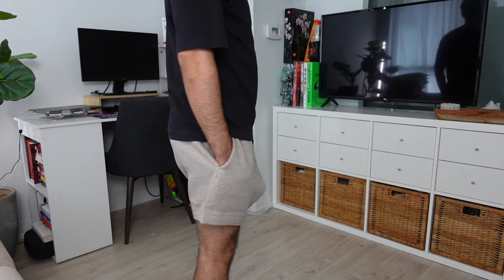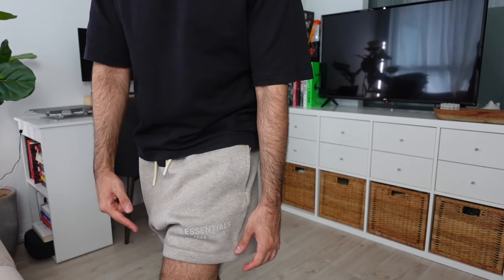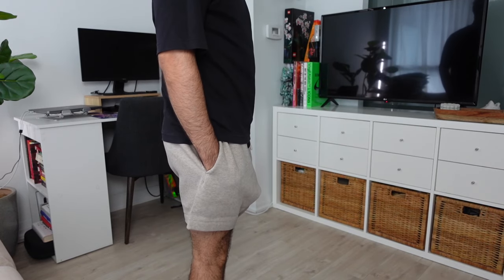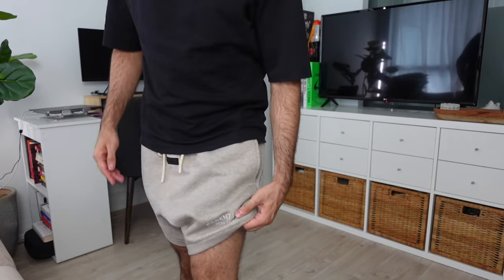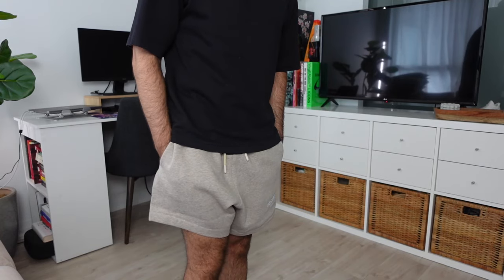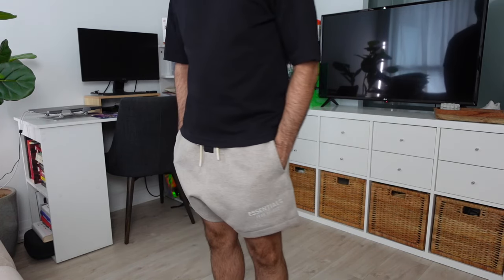Finally for the bottoms, we have the Essentials sweatshorts in size extra small at $105 Canadian in Core Heather. These are standard sweatshorts — the inseam hits above the knee, so if that's not your preference you can go true to size to extend the length. I went one size down since the elastic waistband is forgiving. They have a relaxed but not as baggy look as the sweatpants, also feature rope laces, and have the Essentials logo on the left leg.